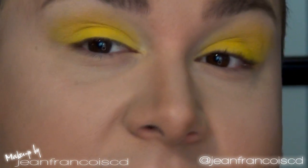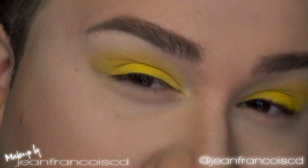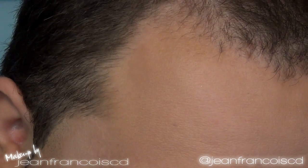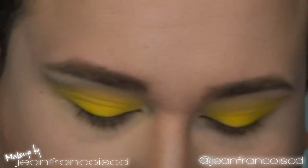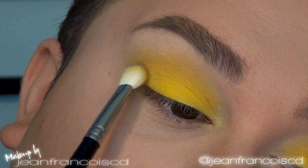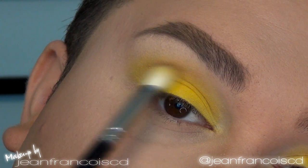The color is a little bit flat, so I'm going to intensify the crease. I'm taking a medium brown color called Cork, using the same fluffy brush as the yellow so the colors mix together. I'm just going into the crease to intensify and define it a little bit.